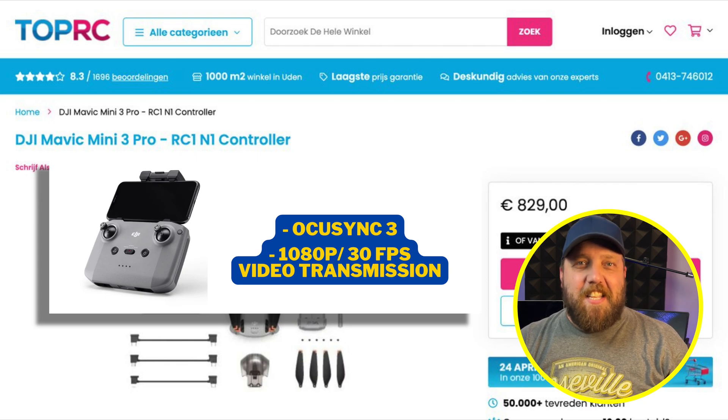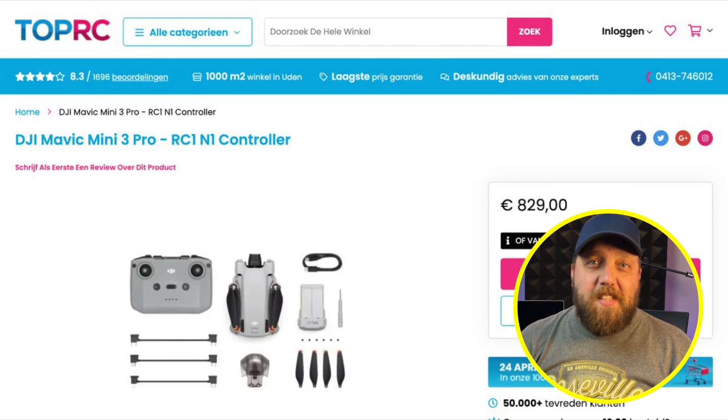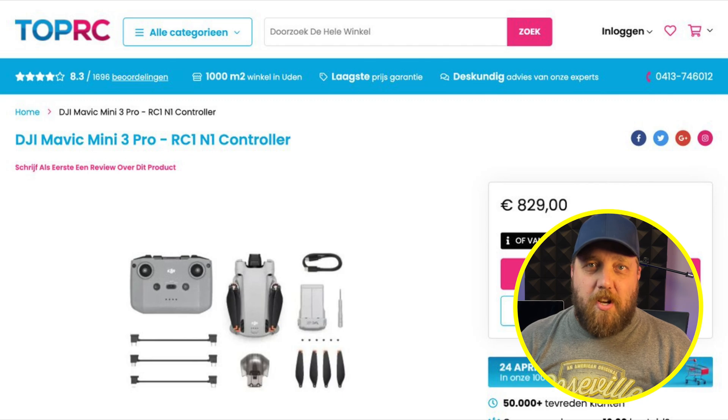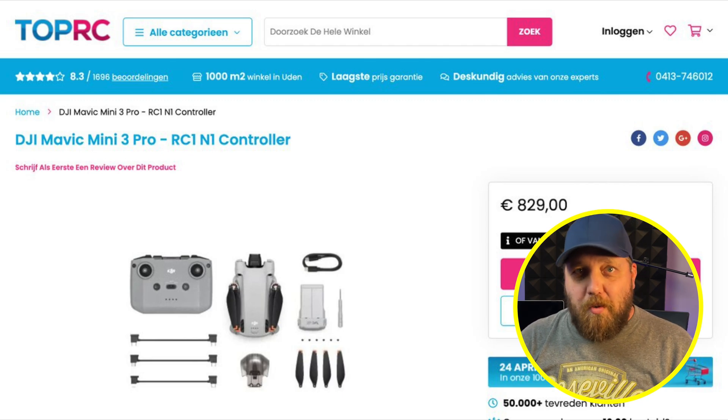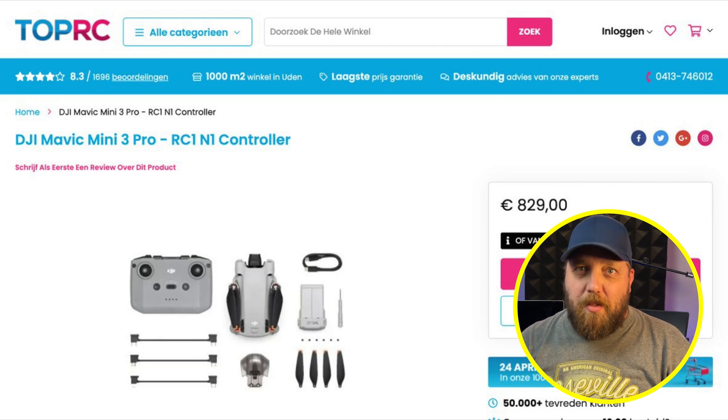Super excited to get this technology in my hands — how about you? Tell me in the comments down below. This most recent leak also confirms updated pricing we saw just yesterday. There is no longer a standard DJI Mini 3 and a Pro model — there is just the DJI Mini 3 Pro.